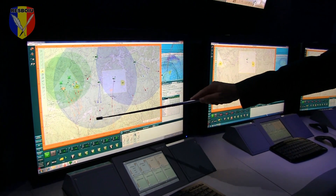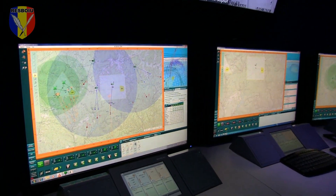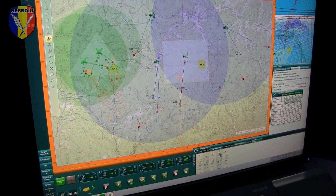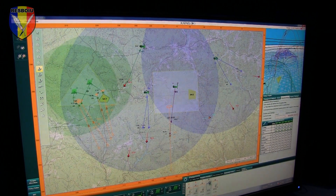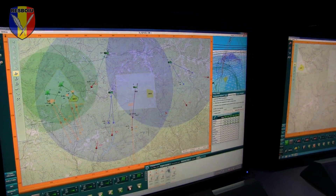Over here you can see the targets that were put in by any sensor that the customer or Rafael provides — like radars, like electro-optical, like intel or whatever.